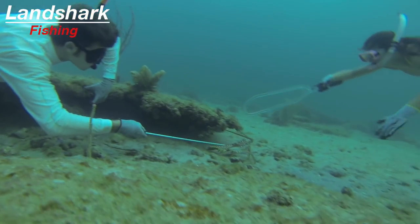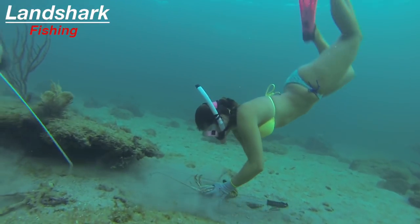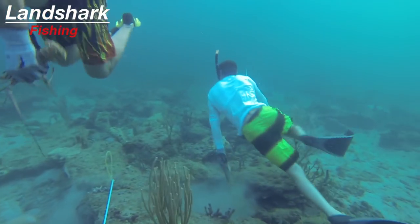So those are your basic methods of catching lobsters: you've got the snare, your net choices, and the tickle stick to tick them out of the rock. Of course, you can always use your hands — that's how we like doing it a lot of times, as long as the situation is good for it and the rock isn't too deep.